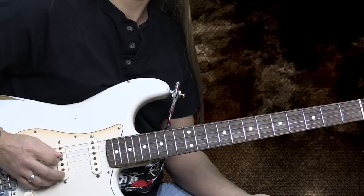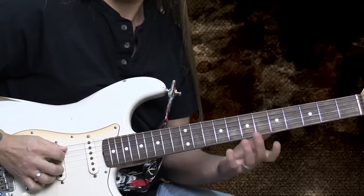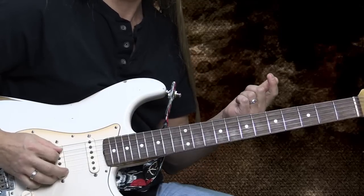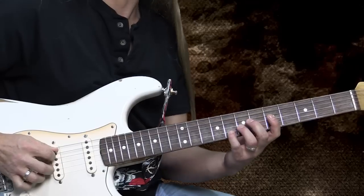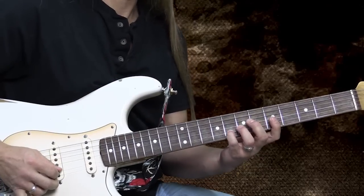Underneath all of that, he's doing this with his fifth string — he's palm muting it slightly. So you've got to figure out what's going to work best for you, but here's what I would suggest: use your ring finger to do the hybrid picking. You're on the sixth string, then you're going to take your ring finger and place it on the second string. You're going to use that for both the second and the first string, and every time you play one of those, you're also going to pick the fifth string along with it.